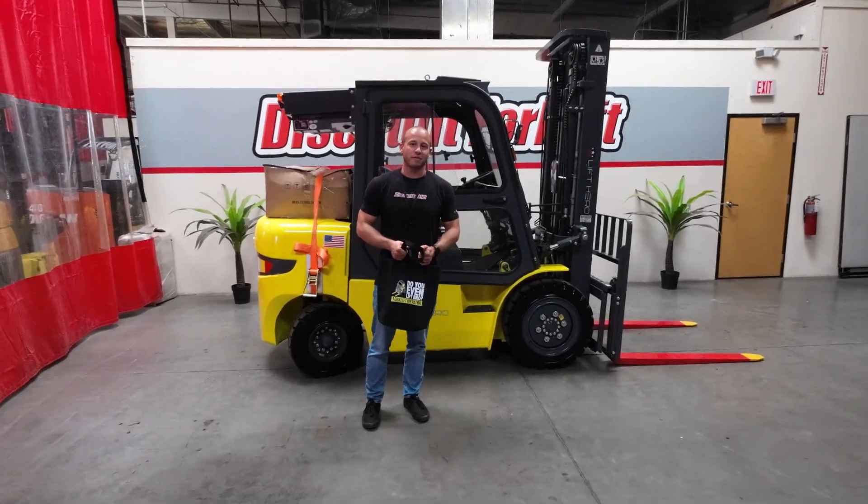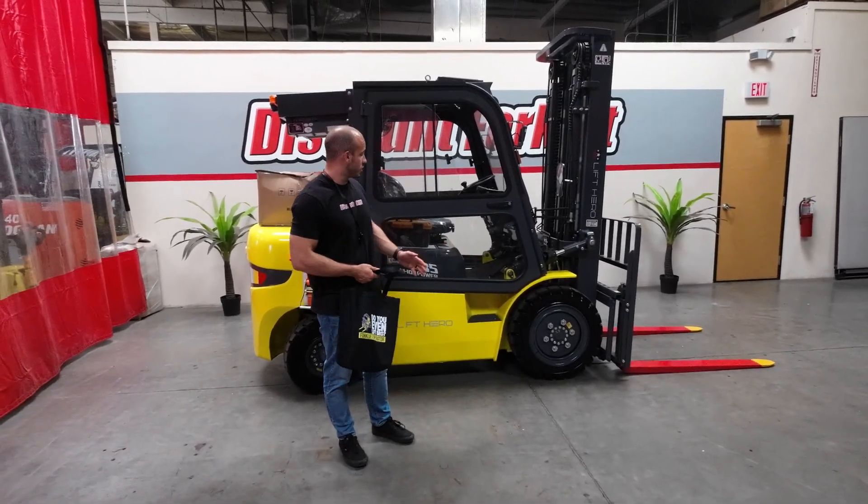Hey Karina, this is Caleb over at Discount Forklift. I'm stepping in for David to introduce you to the lovely Kathleen.